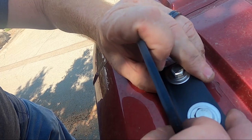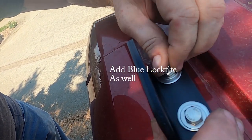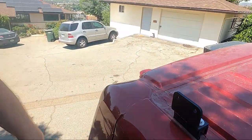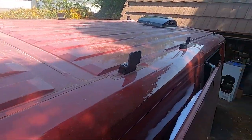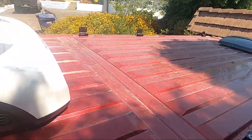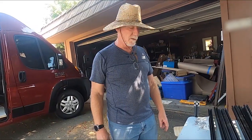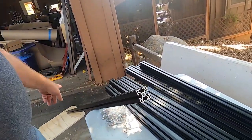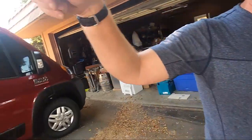I'll tighten these down with a socket — right now I'm just putting them up here loose so I can get a feel for how the rack is going to be. We've got five going across, and we'll have one big long span of 8020 with cross braces in between. I have this 8020 15-series black in six-foot lengths, and I want to make it go across the full length of the van.